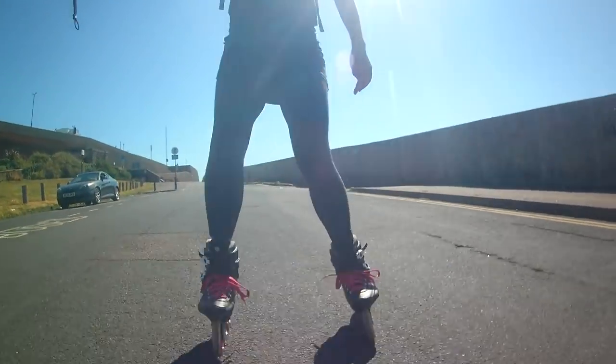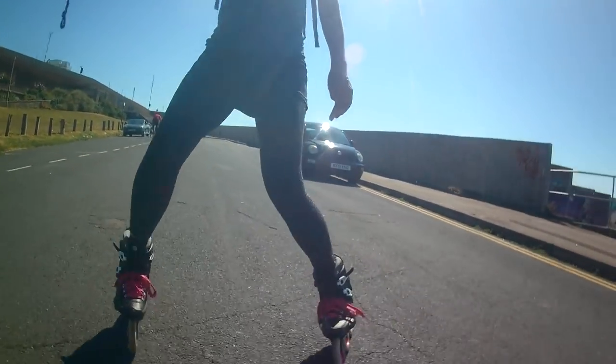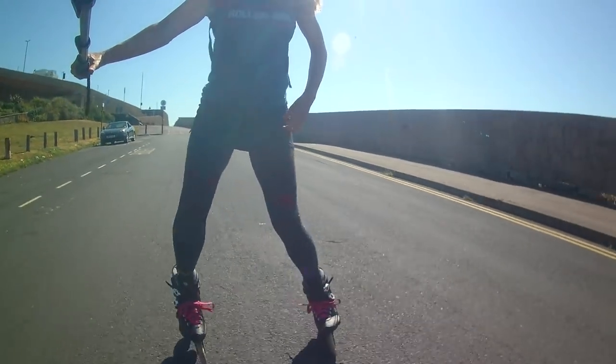Notice I'm going to increase the cadence — I'm going to take more steps per minute and more knee bend, more toes in — that's how you'll come to a stop. Notice the toes in at the end.